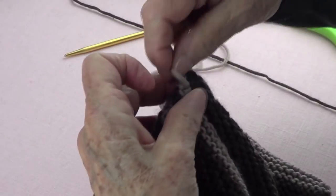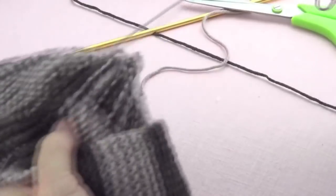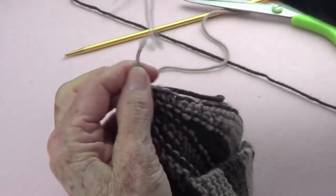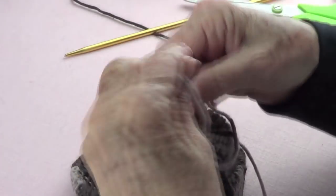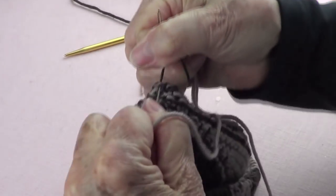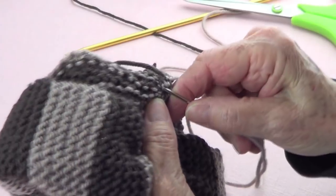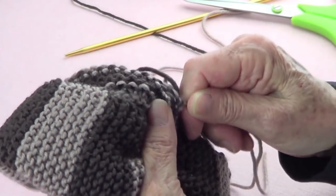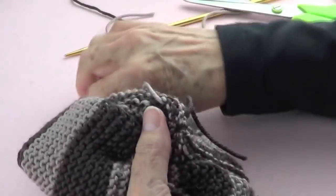Now I pass my needle toward the inside and pull real hard — there we go. I'm going to make a little knot. I am all for knots — a lot of people say don't make knots when you're knitting, but I do. Nice and tight. Now you can weave in those ends; they don't need extra securing because there's already a very sturdy knot.